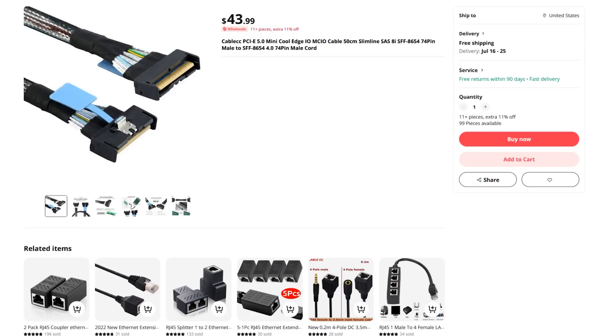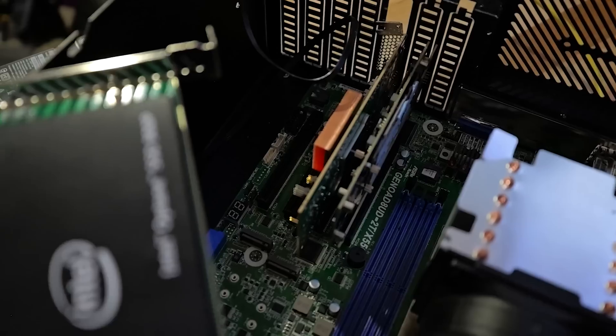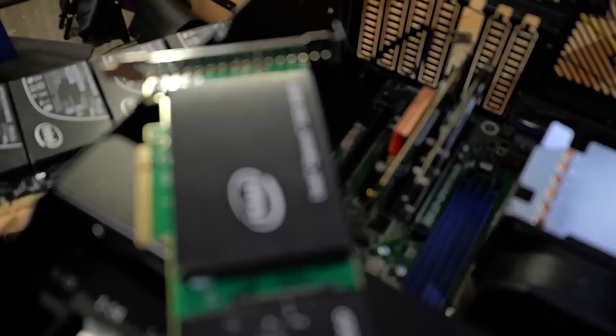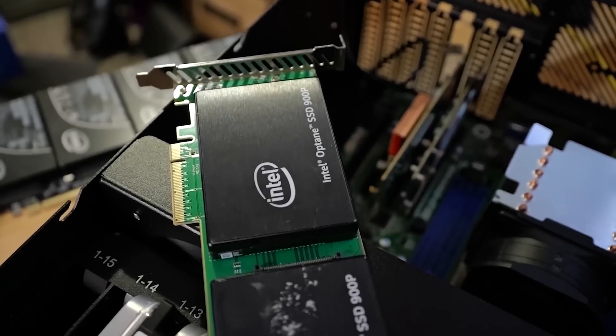You can get an MCIO cable from AliExpress, but that one doesn't work in anything — I haven't been able to get that to work at all. For the HL15 home lab build I did, which has dual MCIO connectors for four U.2 Gen 5, those same quality cables worked great for driving Gen 5 SSDs. Fantastic.